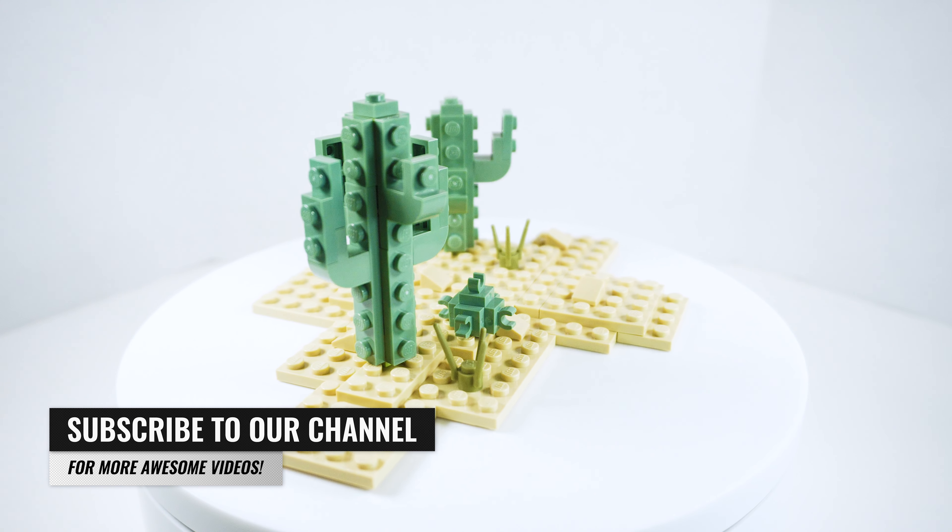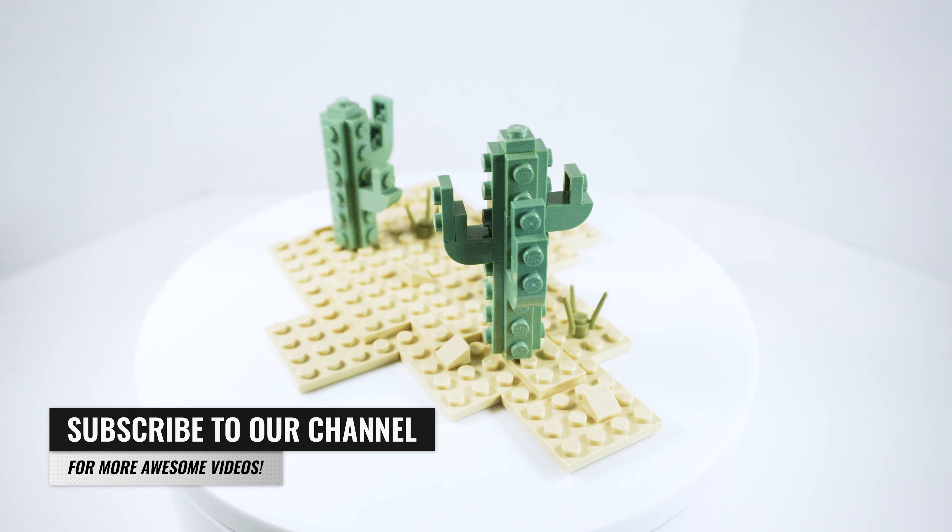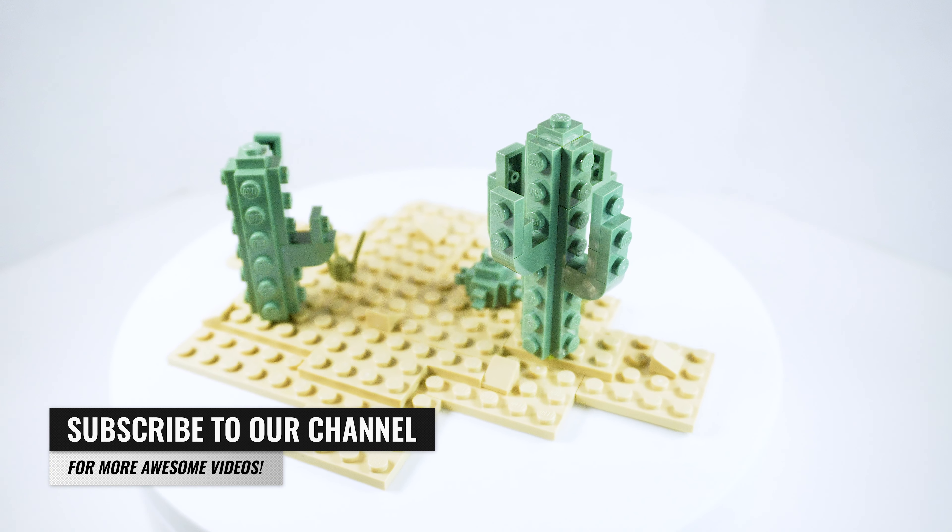Hello everyone, welcome back to another video. If this is your first time here and you want to learn how to build awesome Lego creations, start now by subscribing and clicking the bell so you never miss anything.